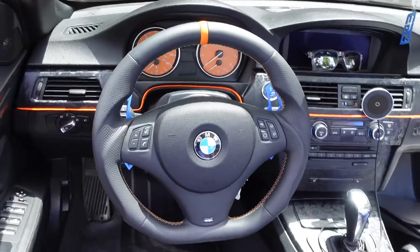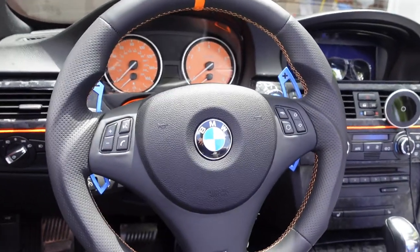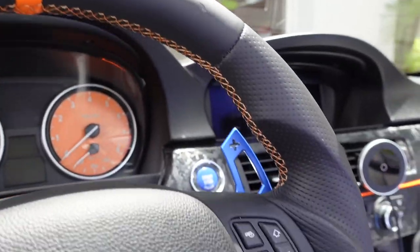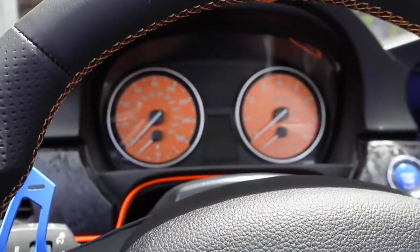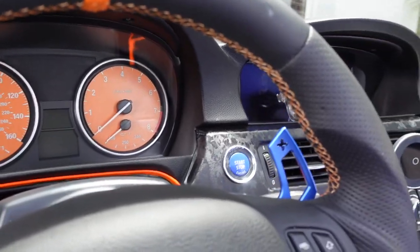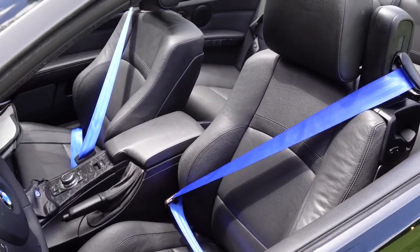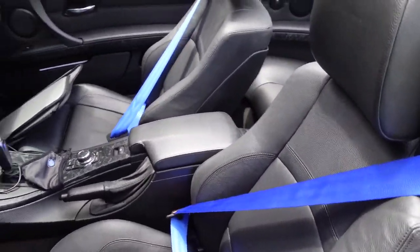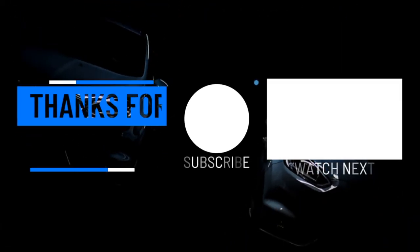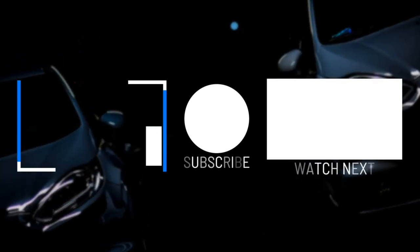The new paddle shifters in place by Nelson Racing — I've got them in blue, which complements the interior really nicely. It goes well with the orange on my steering wheel with orange trim and stitching. I've got my Vinoxi orange dials, blue start-stop button, and recently installed blue seatbelts — I'll put a link to that install video. If you enjoyed the video, give it a thumbs up, subscribe to the channel, click the bell for notifications, and as always, thanks for watching.